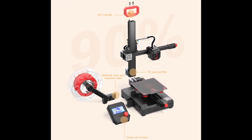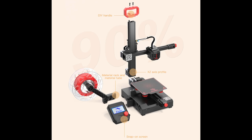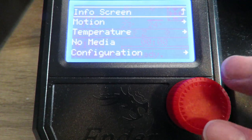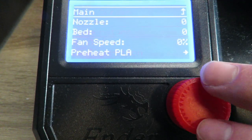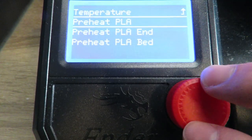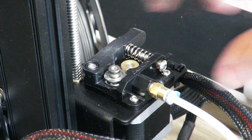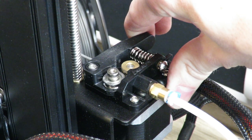The setup is incredibly simple, requiring only six screws — a massive improvement compared to the original Ender 2, which basically had to be built from scratch in kit form. Once assembled, you can use the display, which is taken from the Ender 3 series, to navigate to the temperature settings and enable the PLA hotend, which lets you load the filament. This is done by pulling in the lever and pushing the filament through the hole until you see plastic starting to seep out of the nozzle.